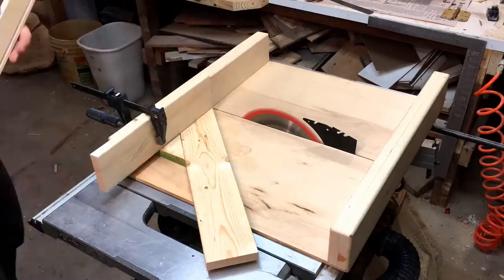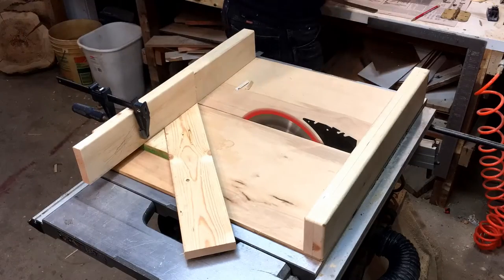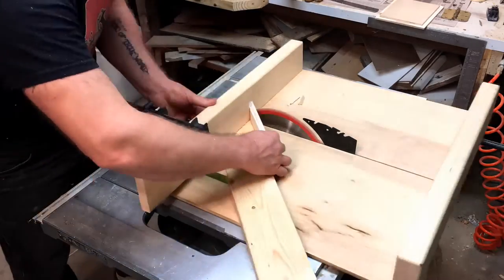For the sides I did a simple miter joint to go all the way around the edge, and for that I used my special miter sled that I built for my table saw.